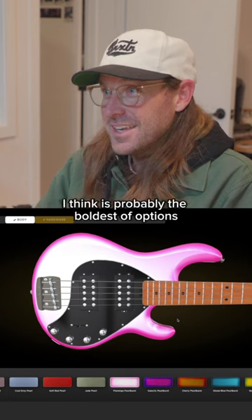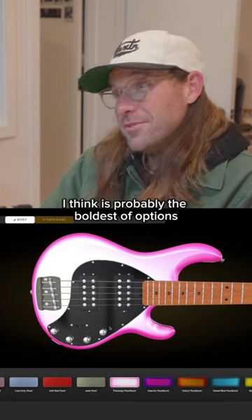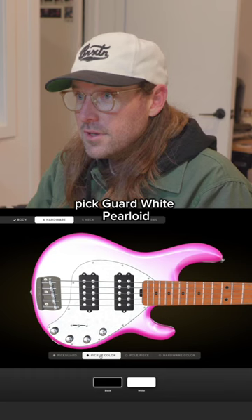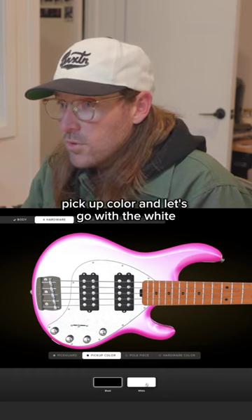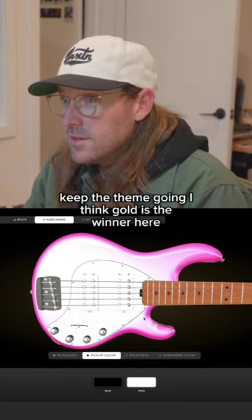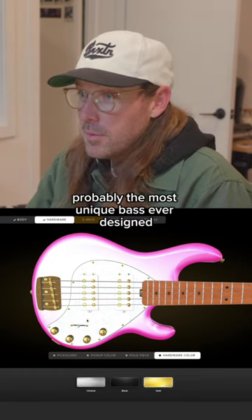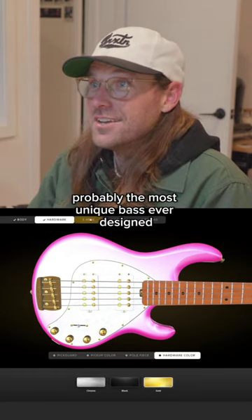The Flamingo Pearl Burst I think is probably the boldest of options — that's why I'm going to choose it. Pickguard: white pearloid. Pickup color: let's go with the white. Keep the theme going. I think gold is the winner here. Let's match the hardware. Probably the most unique bass ever designed at this point.